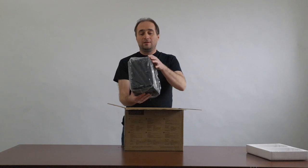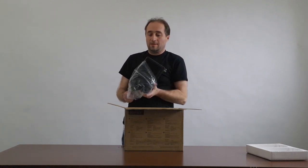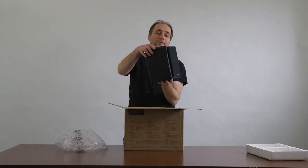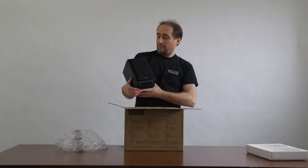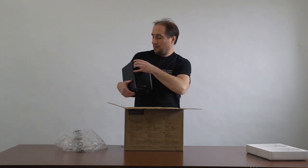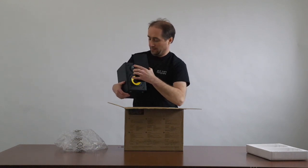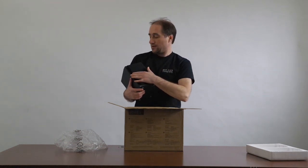Anyways, they're a decent sized speaker. They're not bad looking. They've got like a black fake wood grain finish on them. The fronts actually do come off apparently, so you can actually see the speakers themselves. I'll probably just keep the covers on.